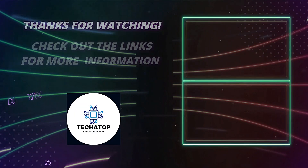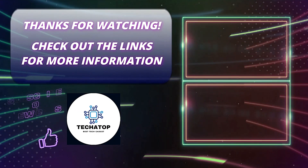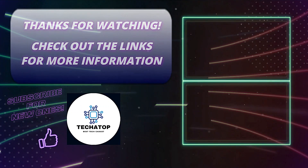That's it for today's video. I hope you enjoyed this video — please like it if you did. If you're new here, click the subscribe button. Wishing you all the best until the next video.